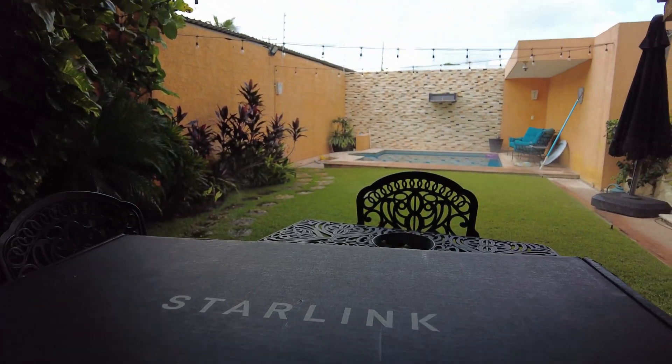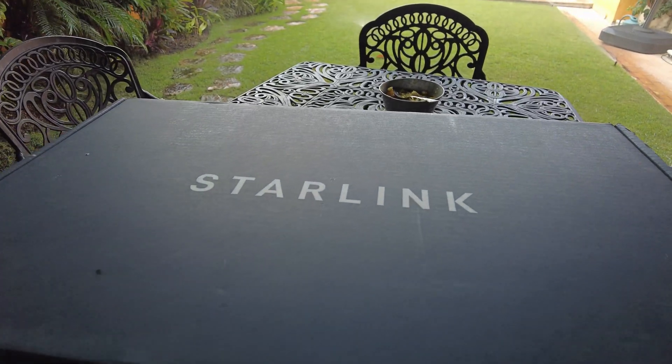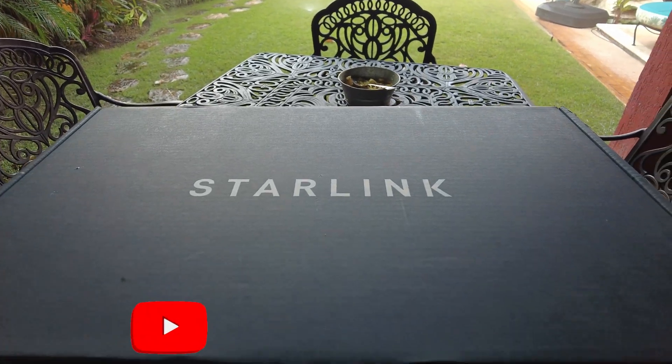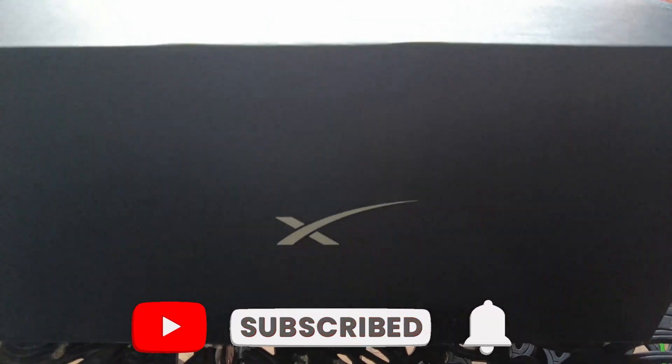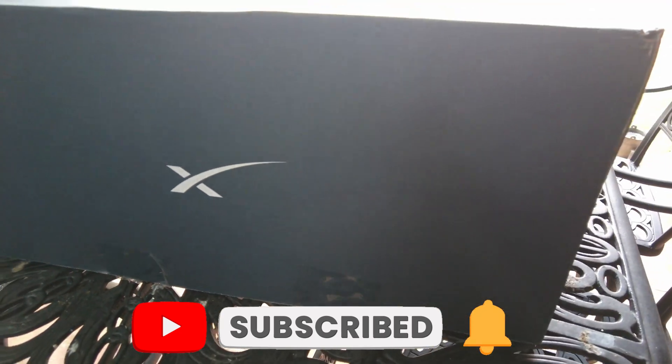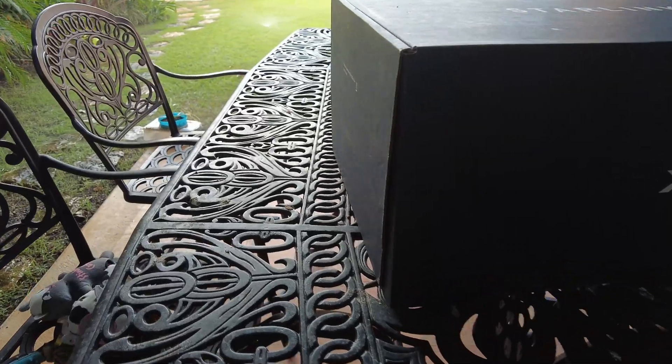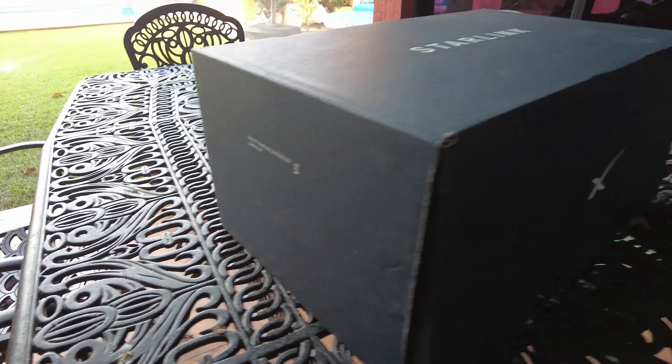So what I want to do is show you how the Starlink comes to you here in Mexico. I'm going to flip the camera around. Here you can see I have a box from Starlink — this is actually a replacement. The satellite I originally had had some problems; it was one I bought secondhand and I reached out to Starlink via their support email and they were kind enough to replace it. But this is the size of the box — probably about 18 inches wide by 12 inches deep and 12 inches long. This is what you get when you get the kit — their standard kit.